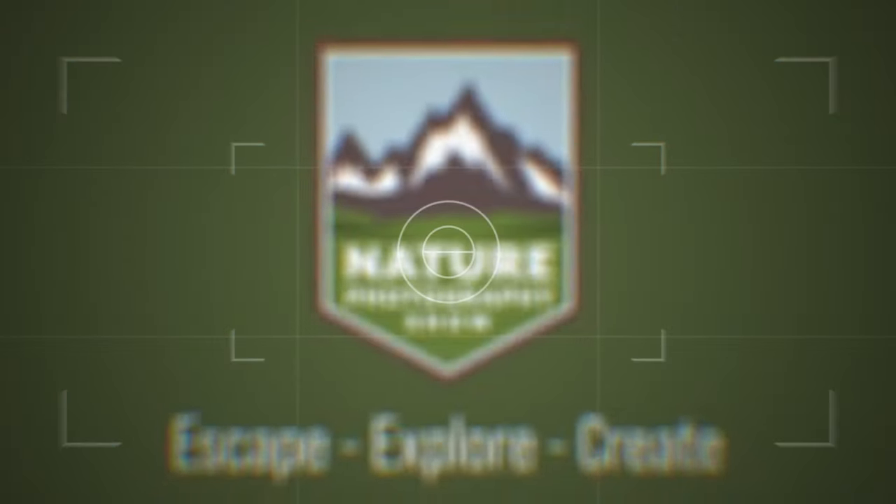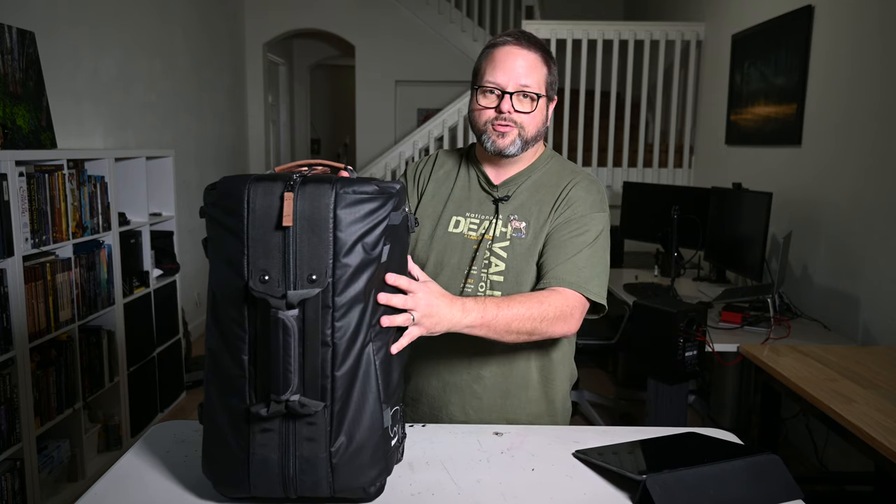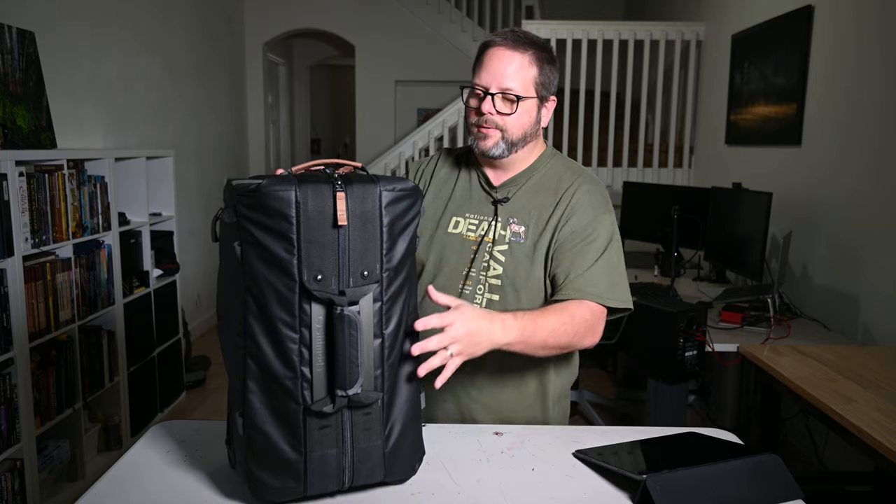This is my review of the Shimoda Roller version 2. In this video I'm going to review the Shimoda Roller version 2 — that's this thing right here.